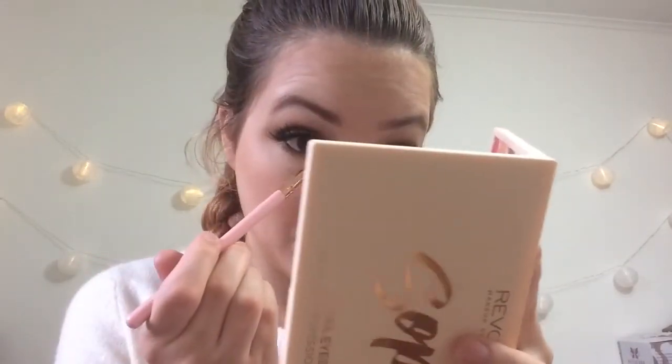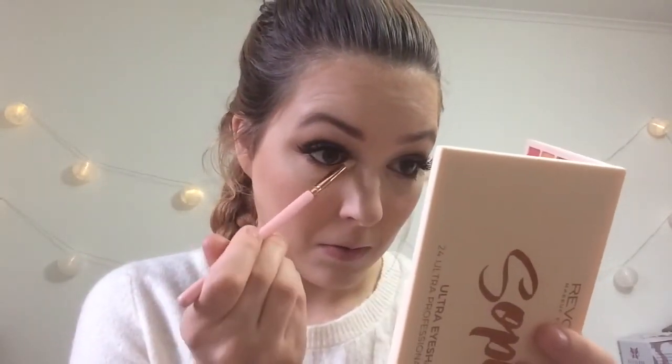That is my lower lash line done. For the highlight on the inner corner and my brow bone, I'm going to go in with Fairy Lights, which is this gorgeous really pale shimmer shade. I'm just going to pop that on the inner corners of my eye and then use it to highlight my brow bone as well, because I really love this shade.